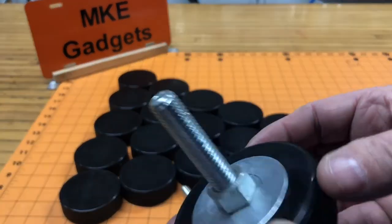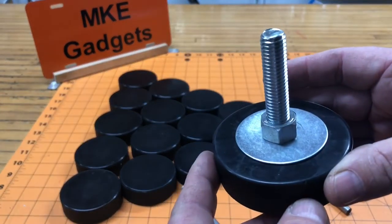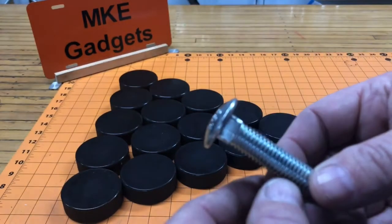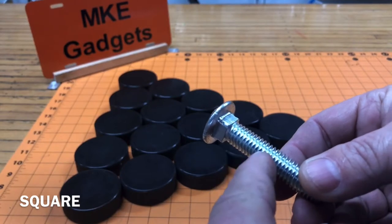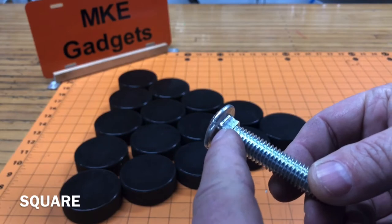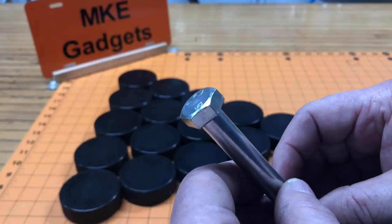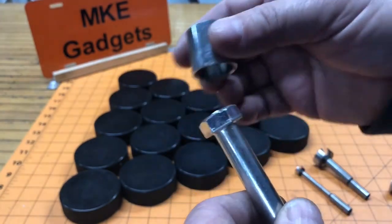I'm using half-inch 13 bolts. The parts are really simple: a hockey puck, a bolt, a nut, and a fender washer. Fender washers are bigger in diameter than most other washers. I like using carriage bolts because they have a hex underneath the head the same size as the threads — half-inch 13 threads, half-inch hex. That will dig into the rubber and stop the bolt from turning. If you use a hex head cap screw you have to go in with a socket and tighten that, so I'm going to eliminate that step.